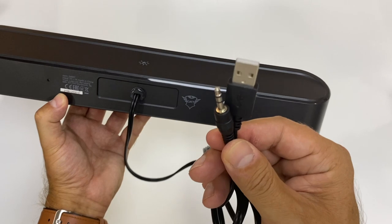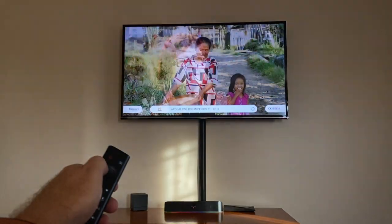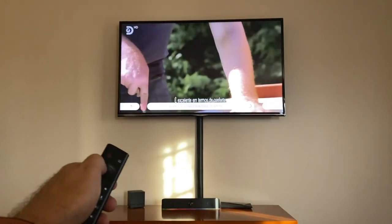Talking about connections, this is a simple setup. It uses two connections: one is USB to power the speaker and the other is a 3.5mm jack — and that is it. There is no Bluetooth or anything else. This is something simple and minimalistic. You can connect to your phone or anything, but in my opinion this is meant to keep the setup simple — TV, computer, something like that.